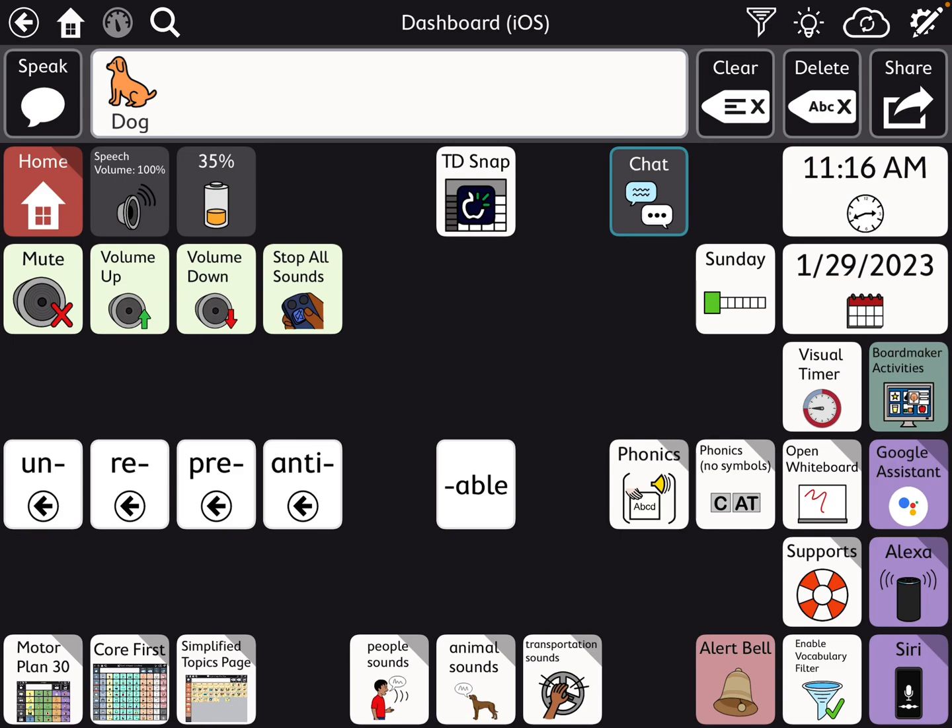Here I've added a Stop All Sounds button, something so they can say they're using TD Snap, the Toggle, the Chat, some prefixes and a suffix, toggles to get back and forth between Motor Plan 30, my Core First, and the Simplified Topics page within Core First. Down here we see people sounds, animal sounds, and transportation sounds — those are using vocal smileys, so that's not finished yet. But over here, just right next to the open whiteboard, is where you'll see my phonics and then phonics with no symbols.